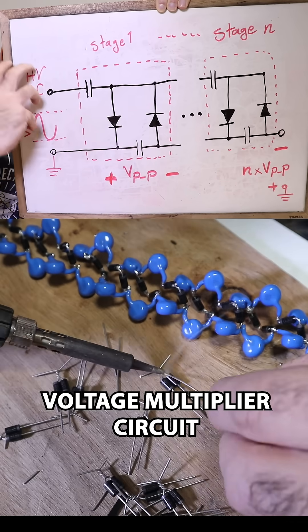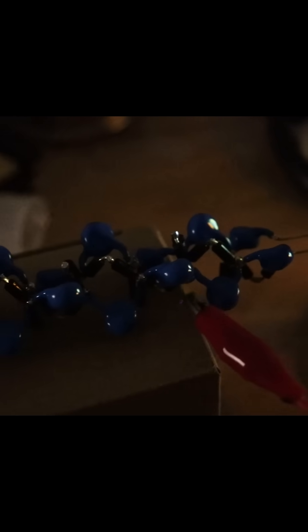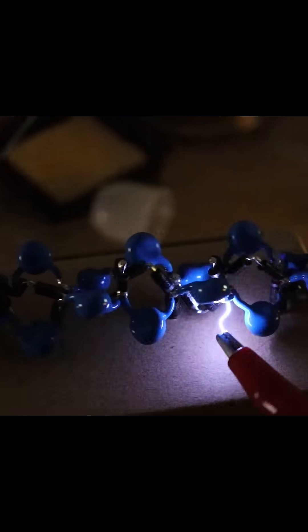Then we make a voltage multiplier circuit. First stages have small arcs, but the voltage rises after each stage.